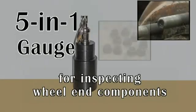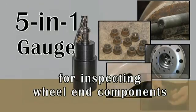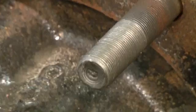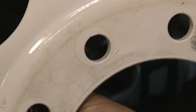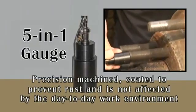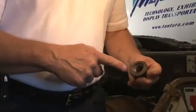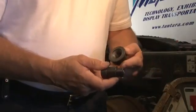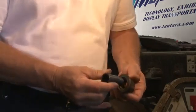The 5-in-1 gauge for inspecting wheel-end components. This gauge is designed to inspect hub-pilot wheel systems to include M22x1.5 wheel studs, wheel nuts, and disc wheel bolt holes. Precision machined, coated to prevent rust, and is not affected by day-to-day work environment. In the hands of a trained technician, the 5-in-1 gauge is designed to enhance current industry inspection methods and best practices.